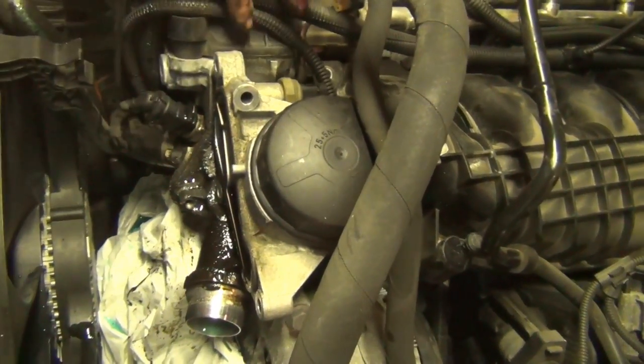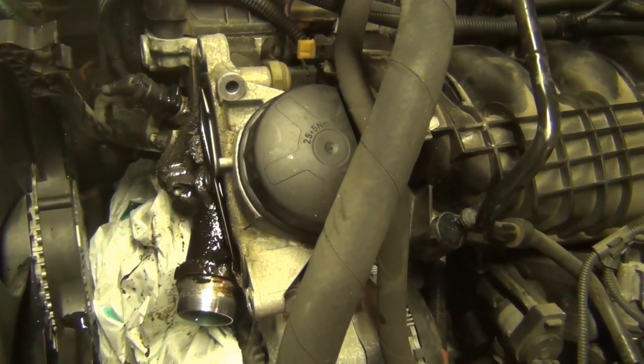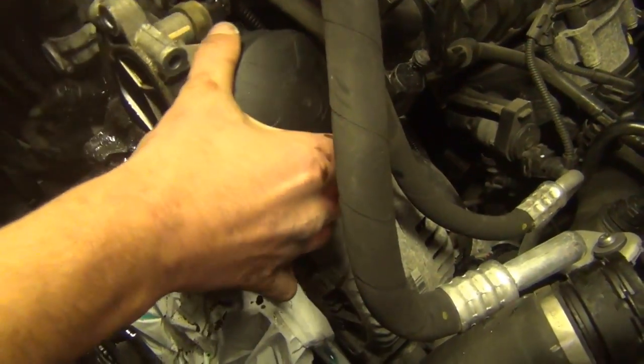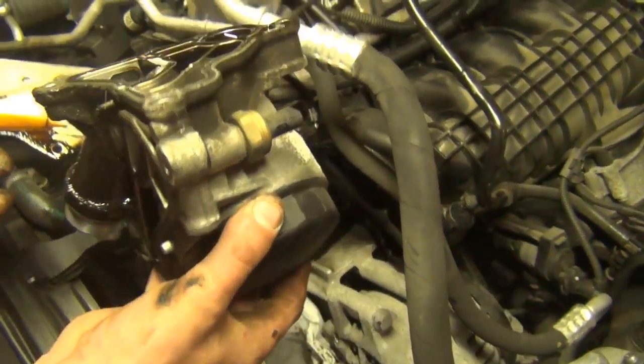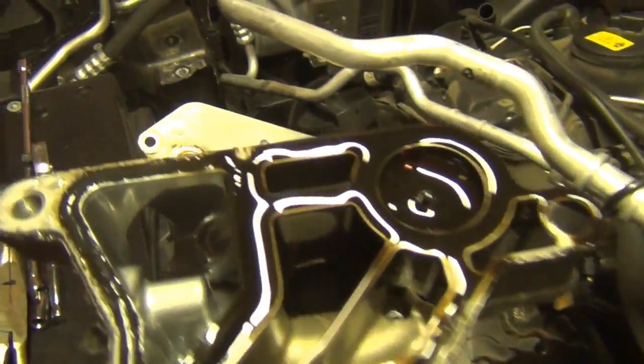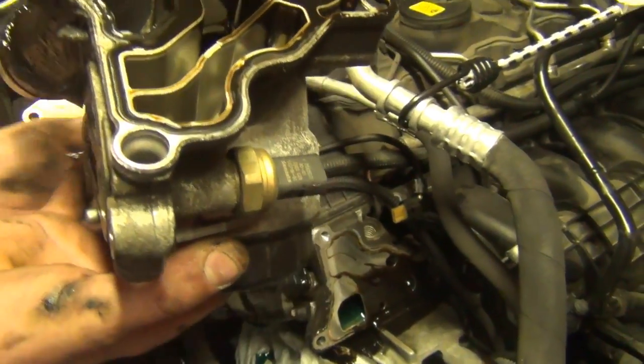Now you're ready to take the filter housing off — just gently pry or give it a little tap with a rubber mallet if you have it. It's off, and this is the gasket that usually fails. You can see it's just crushed from time and heat and expansion.